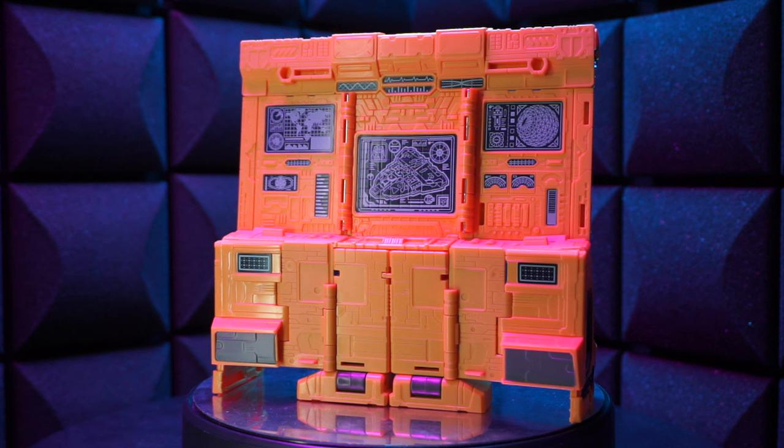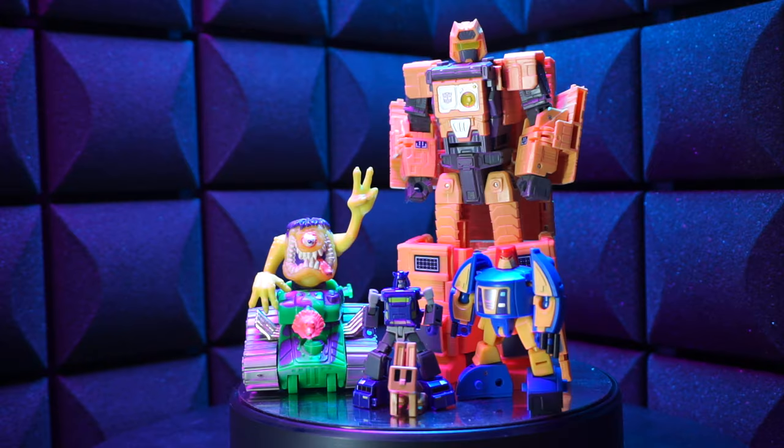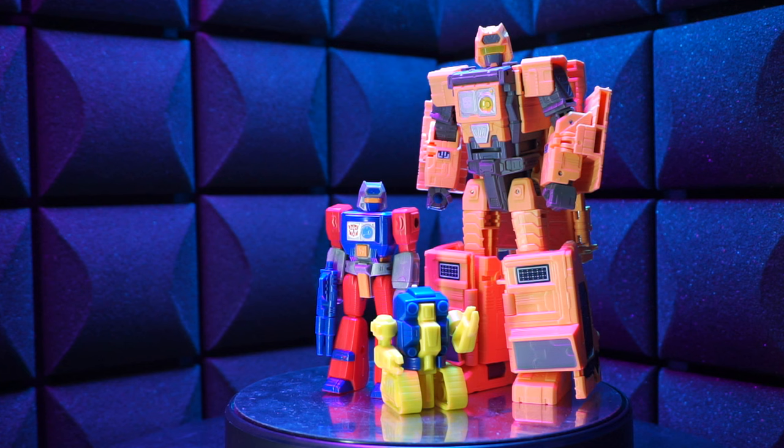His alt mode looks like this. It's pretty amazing, right? Like, look at those screens and those doodads. It's a beautiful thing. Here he is with some other figures, and here he is with the first one. It's pretty great having these two together — one from 1990 and the other from the distant space year of 2021. It's crazy, man.